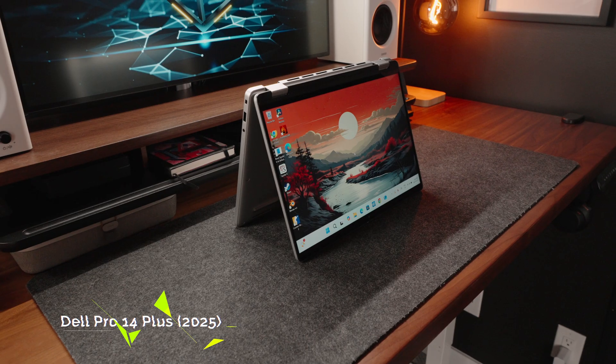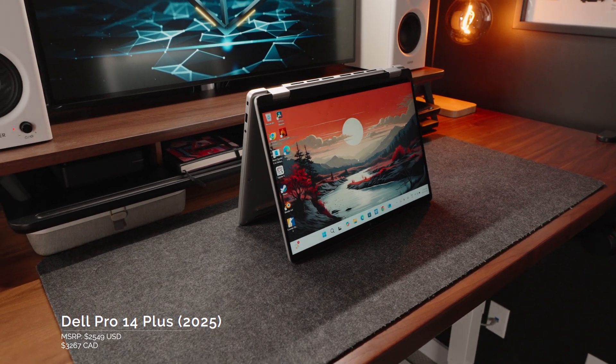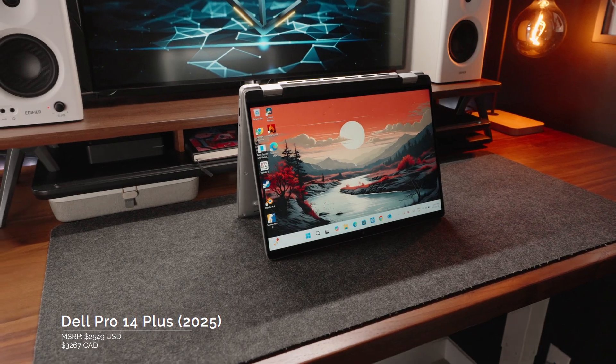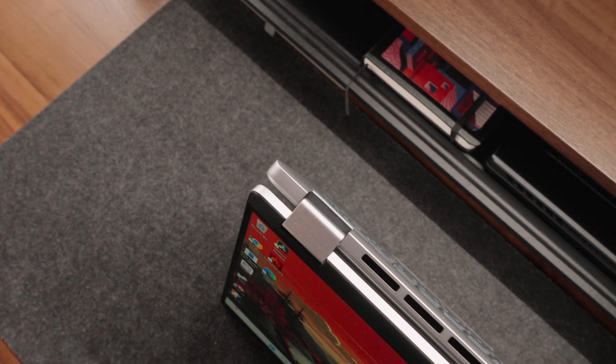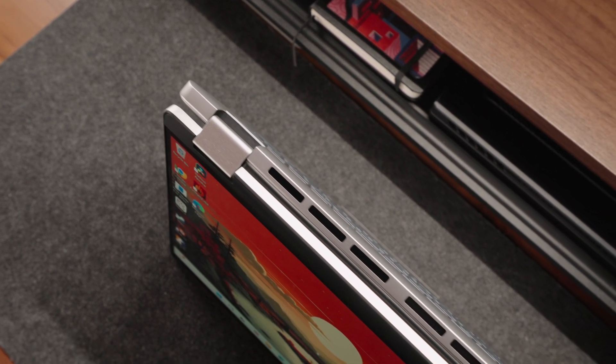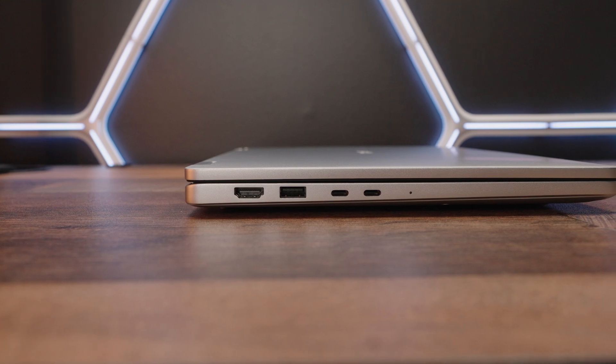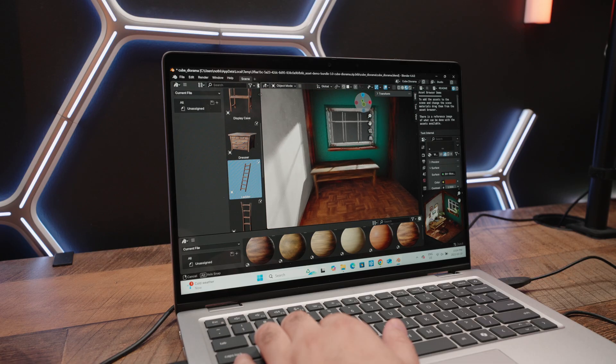The Dell Pro 14 Plus with this configuration is priced around $2,500 US dollars, and that is expensive. Laptops as a whole have gotten expensive, but we expect a lot, and to an extent Dell definitely delivers. You've got a solid build, a nice new minimalist design theme, modernized IO ports, competitive performance, and significantly improved thermals. However, there are cheapskate moments where Dell has some questions to answer.